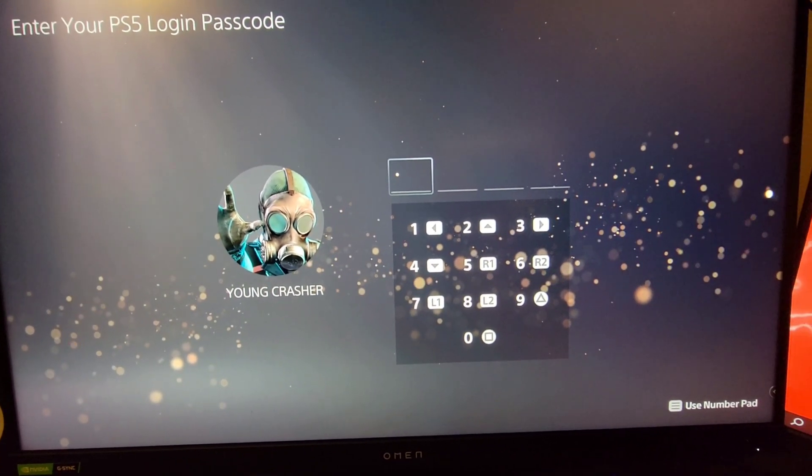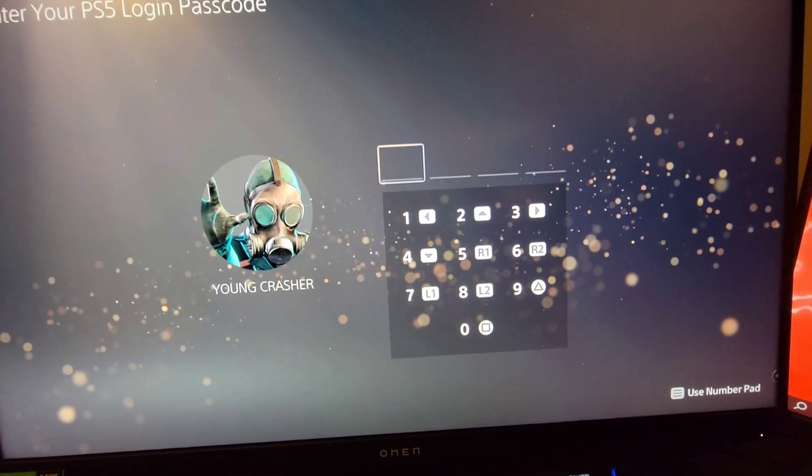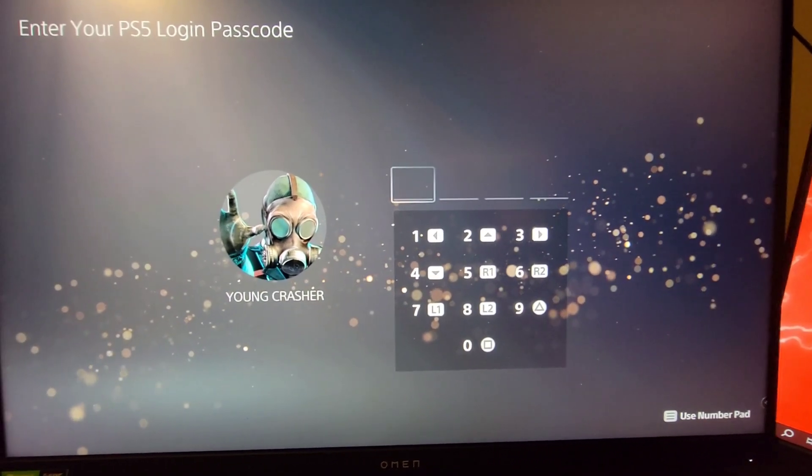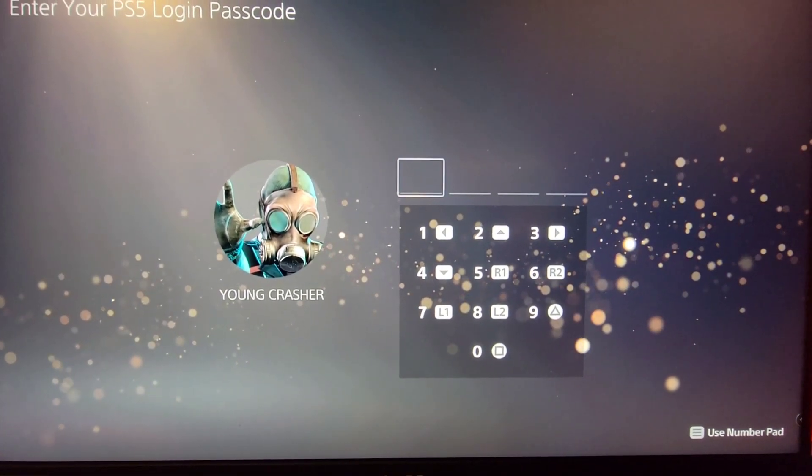Hey guys, you know what it is, YoungCrasher here, and today I am gonna show y'all how to fix the Elgato from not connecting, disconnecting, or stuff like that.